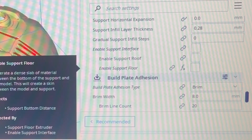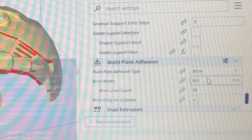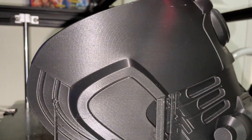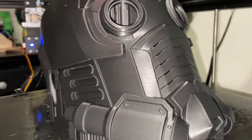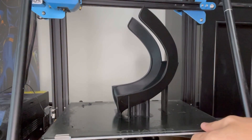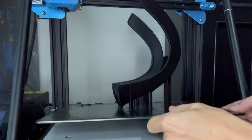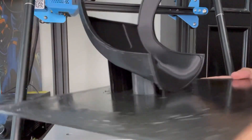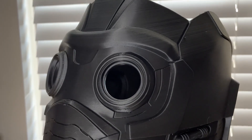For adhesion I'm a hair spray on glass kind of guy — a little hairspray on the glass bed. I use a brim with stock settings: 8mm width, 20 line count, brim on the outside only. Overall the helmet printed really great — it got done in about two days. The back had the same settings, same overhang angle. It was a bit of a roll of the dice but with good supports it came out really well.